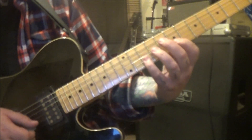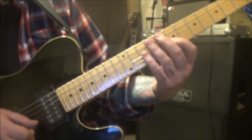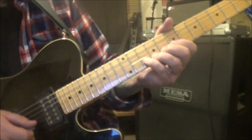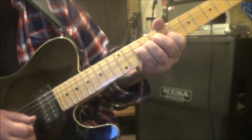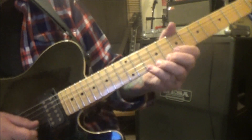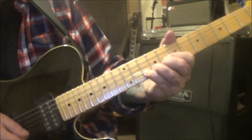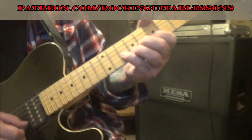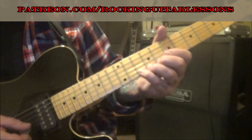7b hammer 10, pull 7. 9g, 7b and E. Then 10b up, down, bend, hold, release. Then 10-7b, 10e bend — pick release on the B. It sounds really cool when he does that because he grabs both — you'll hear the 10 off the high E still ringing when he grabs that 10b. You almost can't avoid it — it just has a growl sound, really cool.